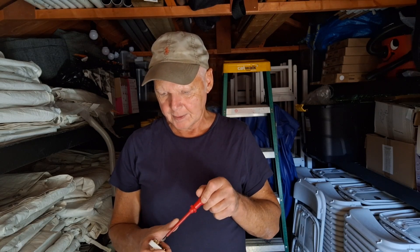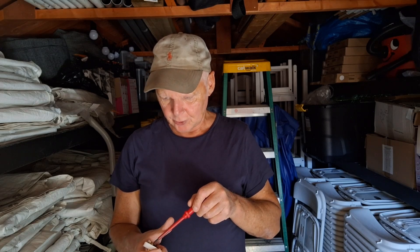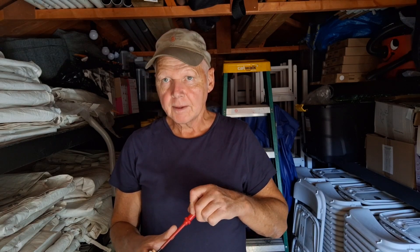You can then do a visual inspection — check that all the cable and wires are in place, which they are on this one. I always go around and quickly tighten them to make sure they're all tight.